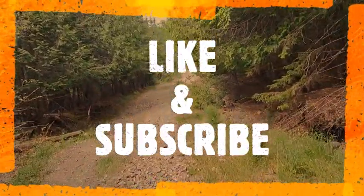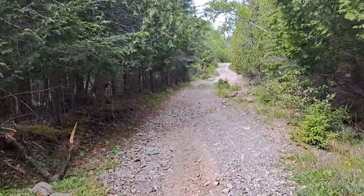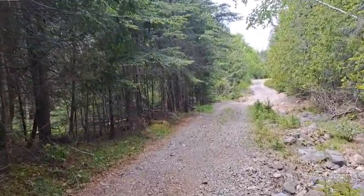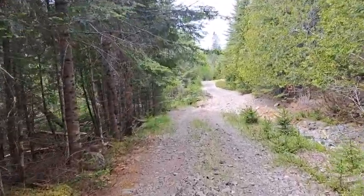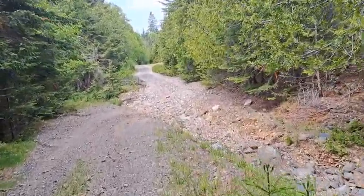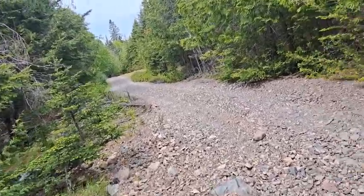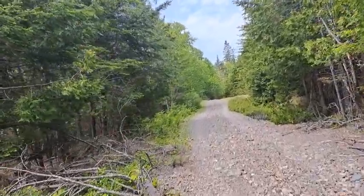Good day YouTubers! I'm out today to do a little bit of metal detecting, and if I find a bottle dump, I'm gonna do a little bottle digging as well. There's a really old road here heading into where an old homestead used to be, which dates back to the 1800s for sure. I drove about halfway in — the road is just a mess — so I'm gonna walk the rest of the way, probably about 20 minutes. Once I get to the site I'll get back to you.